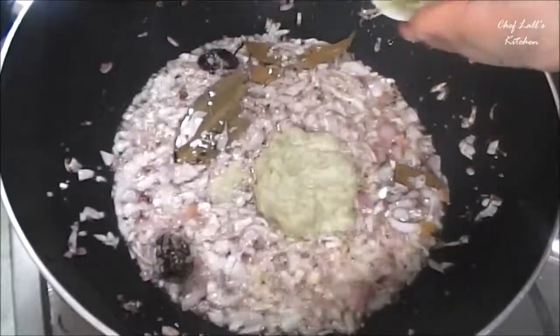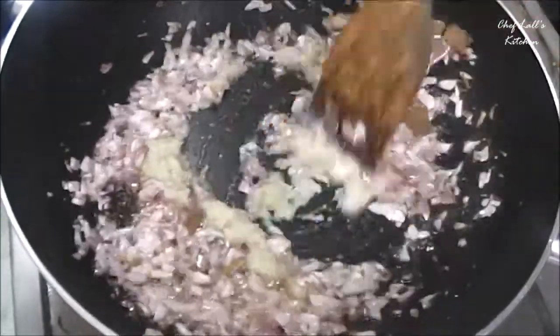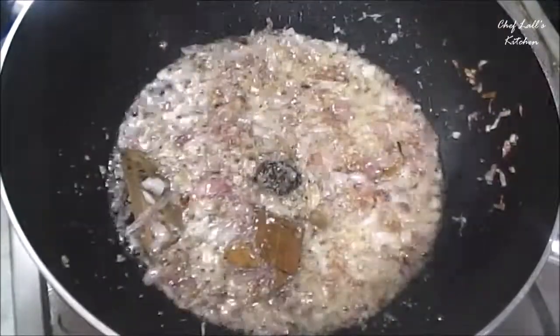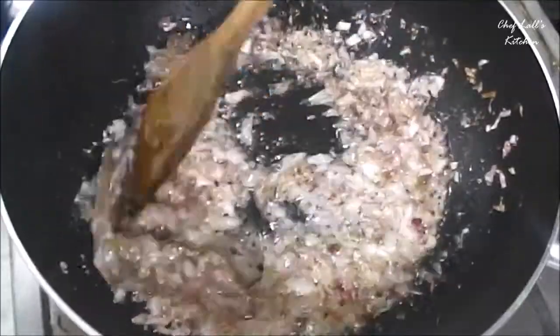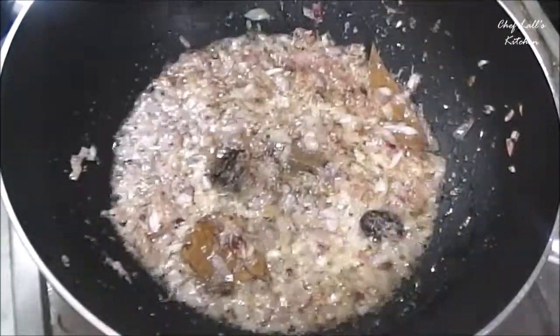Then add the ginger and garlic paste and sauté for a few minutes. Then add the kasuri methi or fenugreek leaves. Now all the whole ingredients are done.